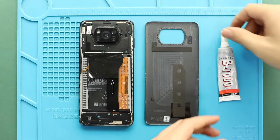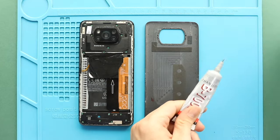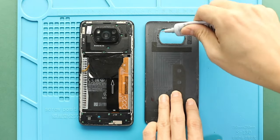Next, before installing the main back cover, make sure it has enough glue on it. If not, use B7000 glue on your double-sided back cover adhesive.